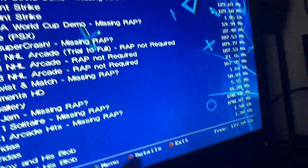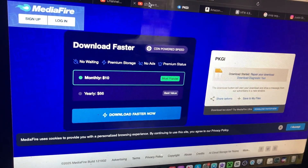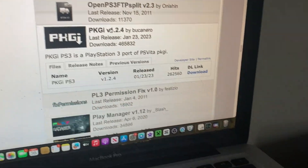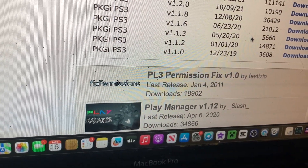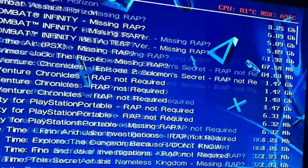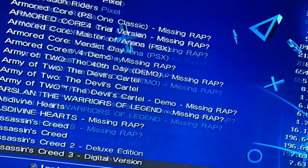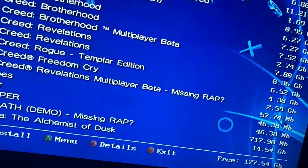All right guys, that link was bad. The link you really want is — you want to go to Previous Versions and select this one. And look at that — all these PS3, PS2, and PS1 games for absolutely nothing. You don't even have to pay. This is all free, so you can go to town with it.